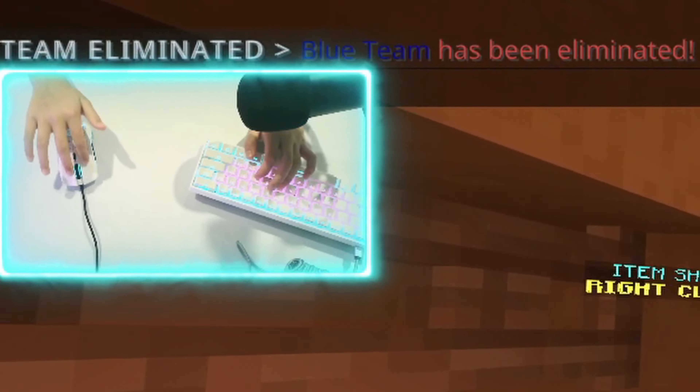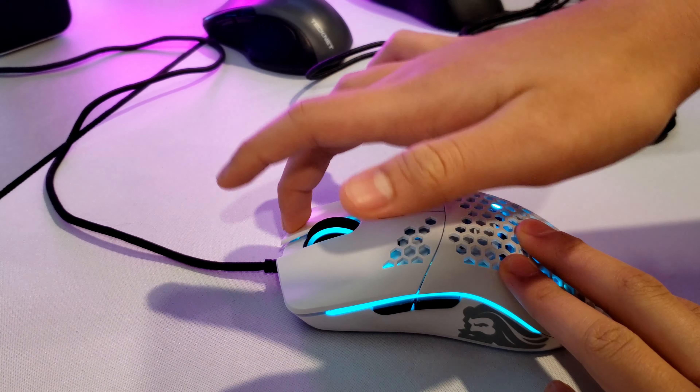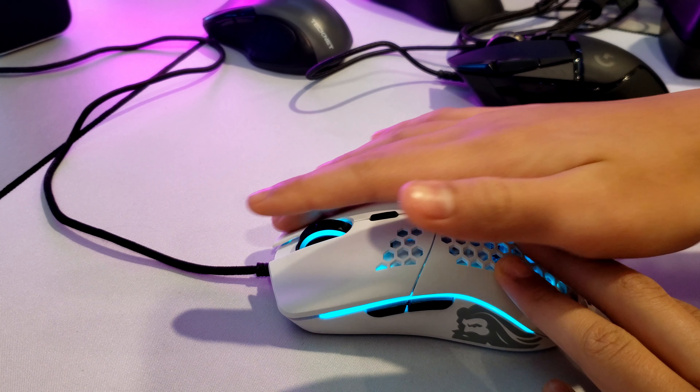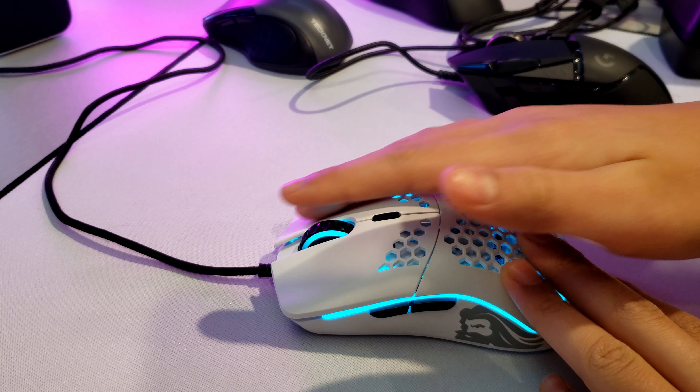The second thing you need to think about is that there are various different ways to increase the chances of drag clicking. Those are dragging your finger more vertically across as opposed to horizontally, and it will make it easier to somewhat vibrate your finger across the mouse.